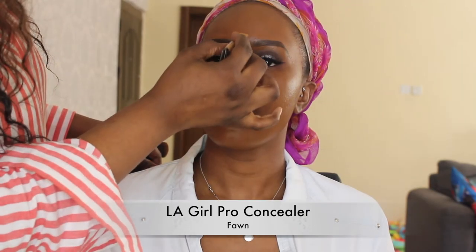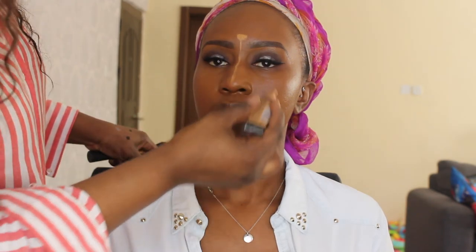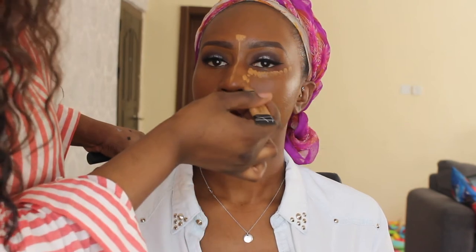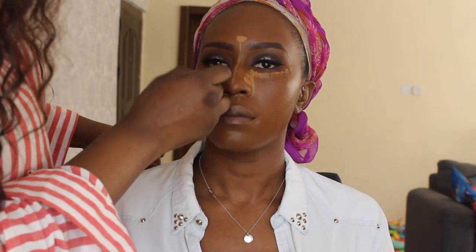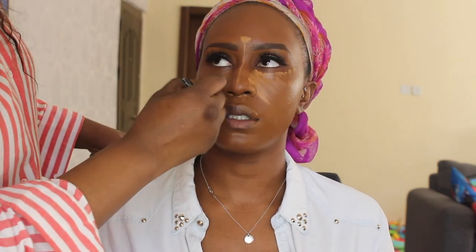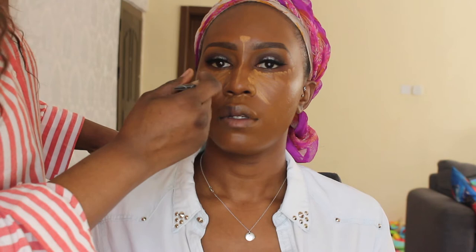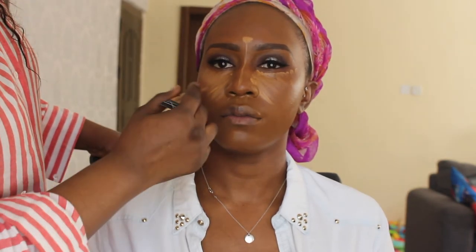I'm using the LA Girl Pro Conceal in the shade Fawn to highlight — drawing out my highlighting map at the centre of the forehead and under the eyes. Depending on the client's nose, I might take the highlighter in a bit to make the nose appear slimmer, bringing it up to the contour line on the nose.